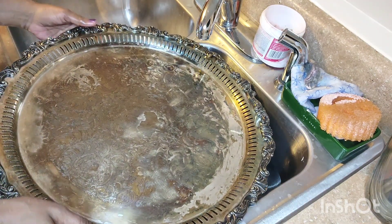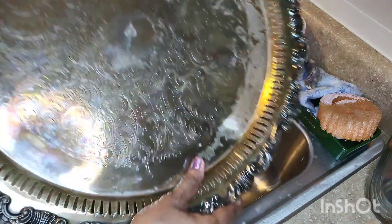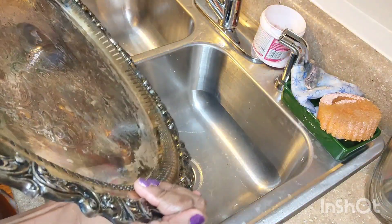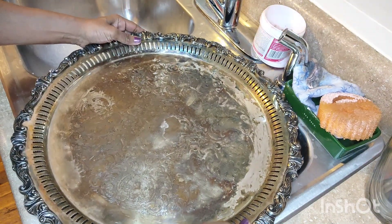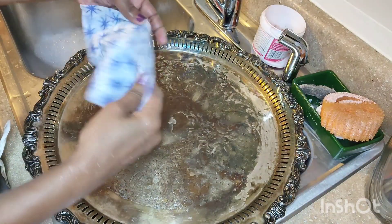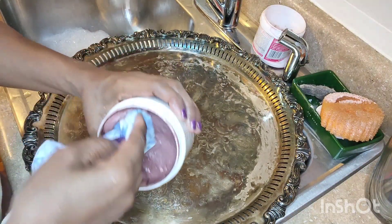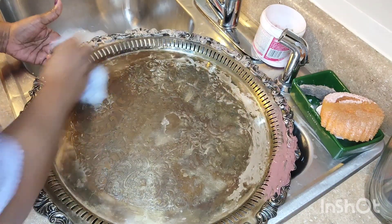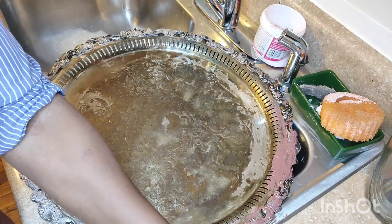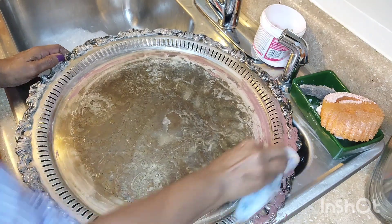I guess we'll clean this — it's a large serving platter. It's so stained you can't even see the name. I'm using the same product I always use for sterling silver. I really wish I had a cabinet to put this in because it gets so tarnished. I used to keep it on my round antique wooden table but it tarnishes more in the kitchen — maybe I'll put it back there.